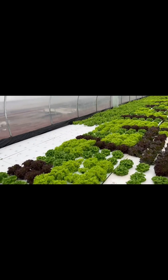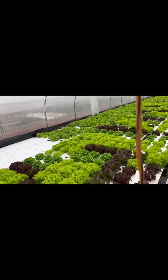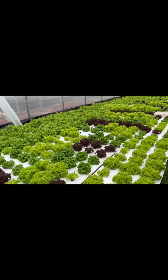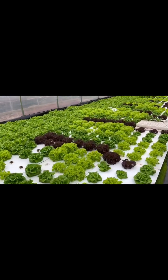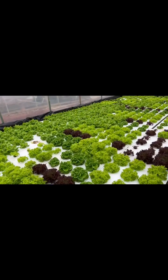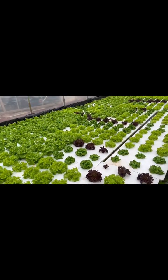I would absolutely, strongly recommend using Hydroguard in your system, especially in the summertime when your nutrient solution is a little warmer. Right now this nutrient solution is 60 to 65 degrees, which is perfect.